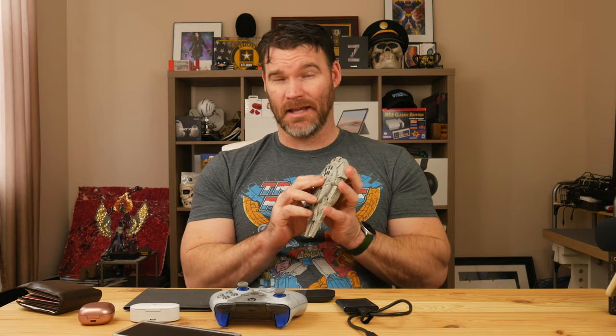Moving on — if you have the Z Fold you probably know it supports wireless charging, and fast wireless charging at that. This is a GameStop exclusive: I've got my little Millennium Falcon wireless charging pad. When you plug it in and set the phone on it, the back lights up. I leave this on my desk — it charges the phone pretty quickly and it just looks cool. If you're a fan of Star Wars this is definitely a must-have. It's around 49 bucks at GameStop.